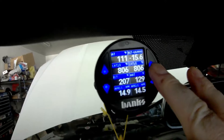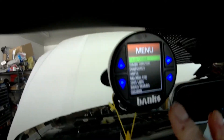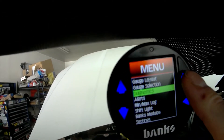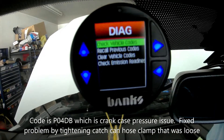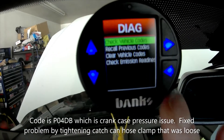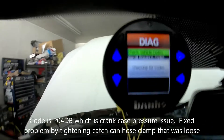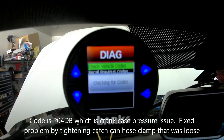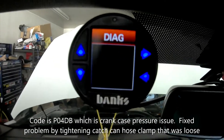First we hit this button here — it says Diagnostics. We go to Diagnostics, hit the forward button, hit the arrow again, then we go to Check Codes and wait for it to check the codes.